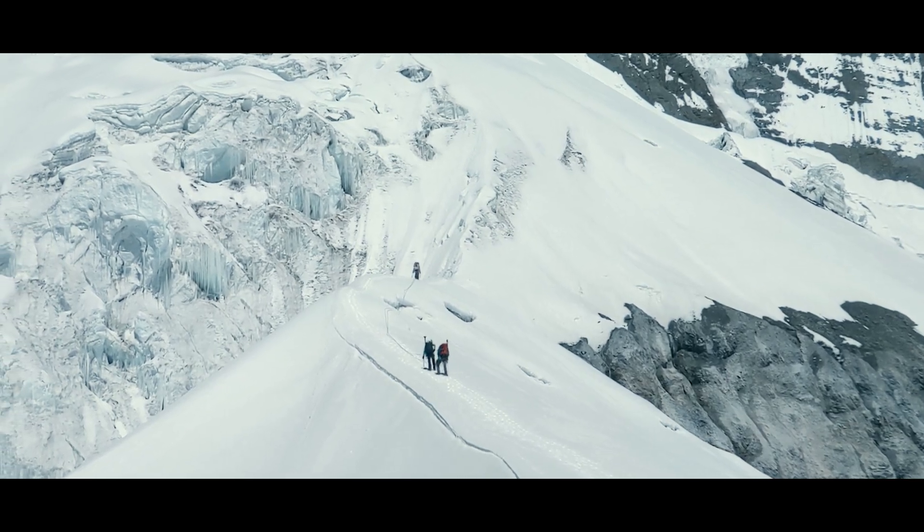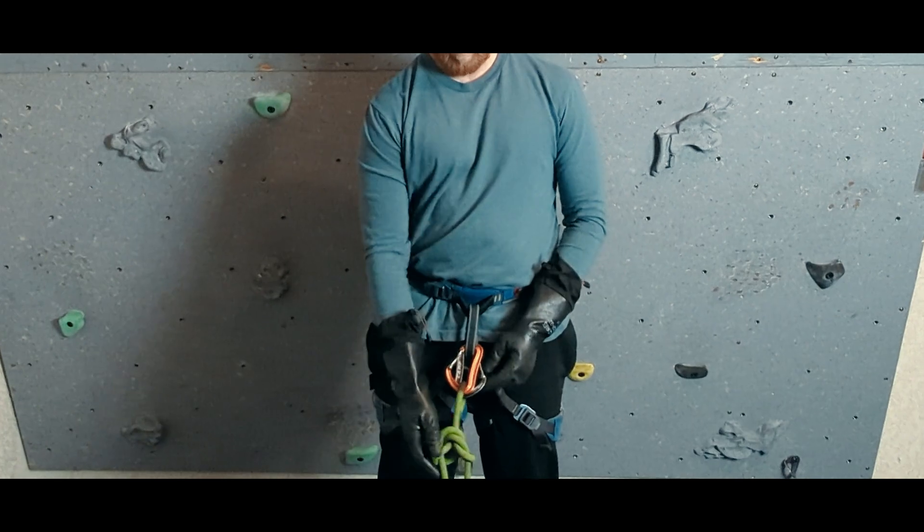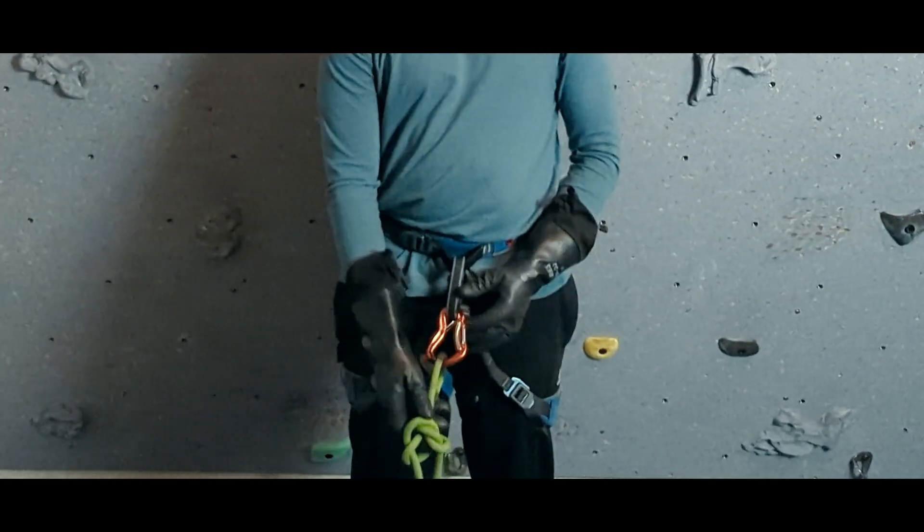On glaciated terrain, we may choose to use one or several carabiners for tying into the rope. When choosing a carabiner configuration, there are a few considerations of which we should be aware.